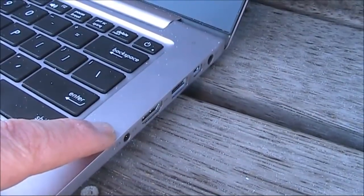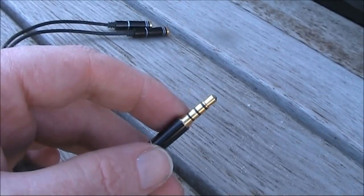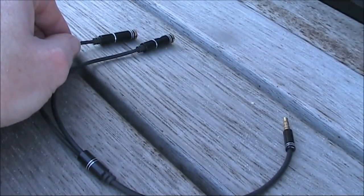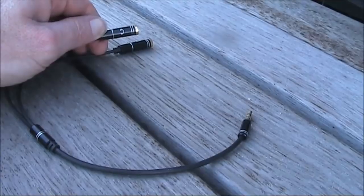Many laptops have only one connection for the audio input and output. That connection has a 3.5mm 4-connector plug. If all your other plugs are just 3.5mm stereo, then you'll need a Y cable like this. You could make it up or you could just get it cheaply on eBay.